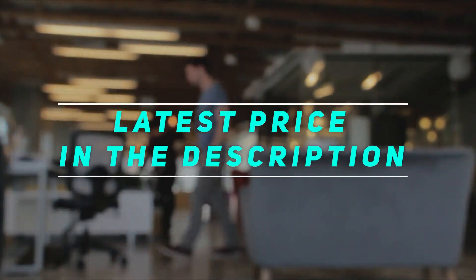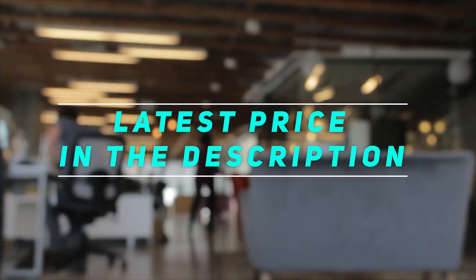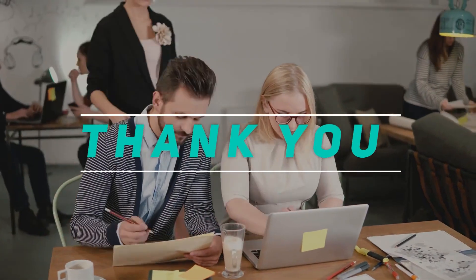Check out the video description for the latest price and more information. Thank you for watching this video. Please subscribe and stay tuned.